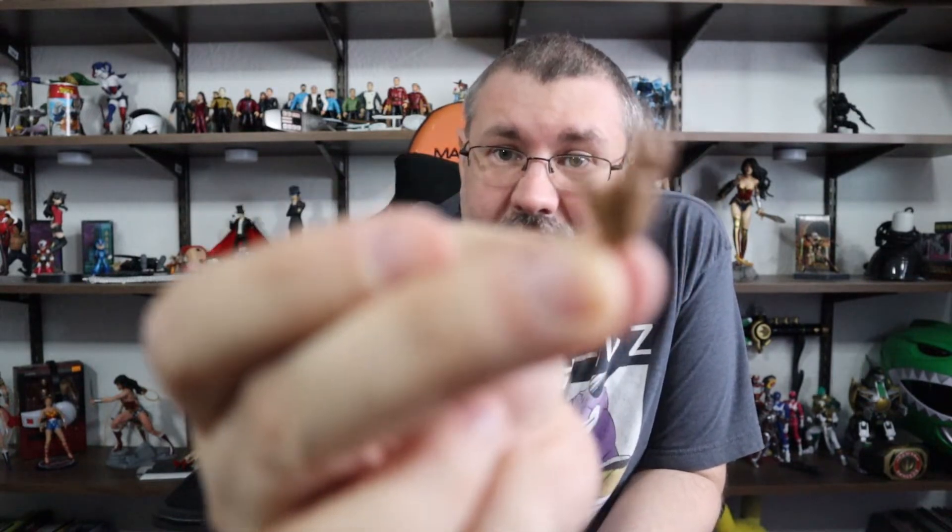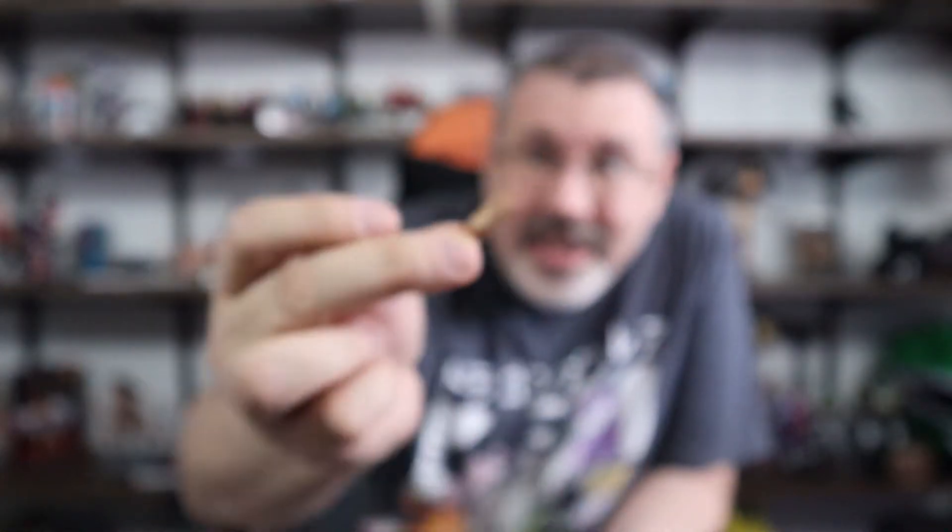We have interchangeable hands, which is great. It actually is that signature handhold that he does. It comes with a fist, and each hand on the figure has a grip - a closed standard hand to hold the staff. He's got a fist, and he's got that cool relaxed open-hand state that he would normally stand in.